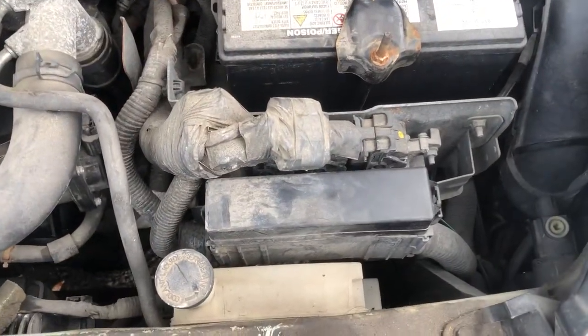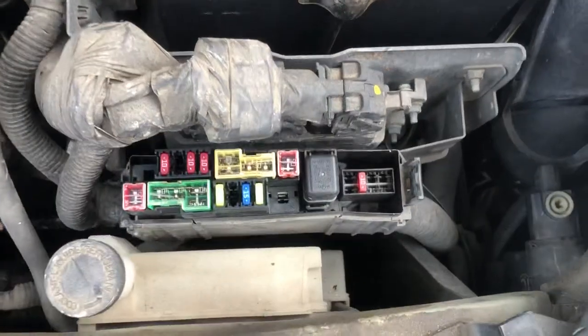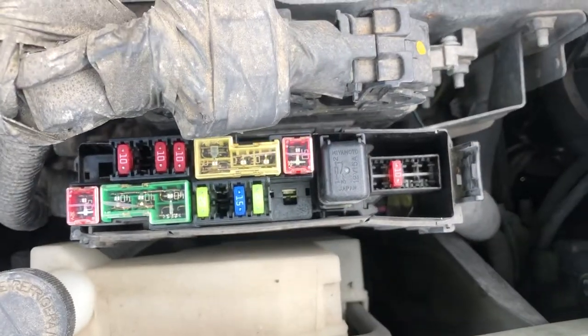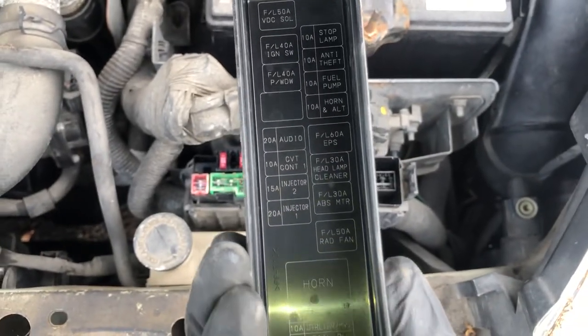The first fuse box is located on the right side of the car, right over here. Here are the fuses, here's the cover, and here's some information about the fuses.